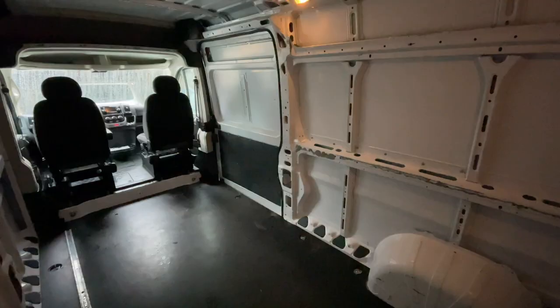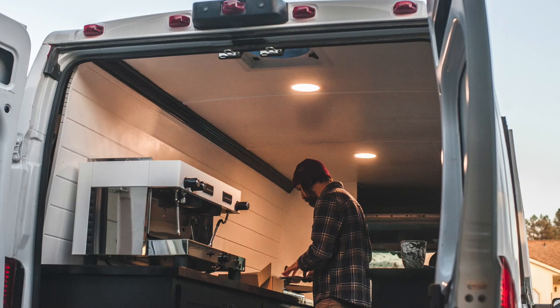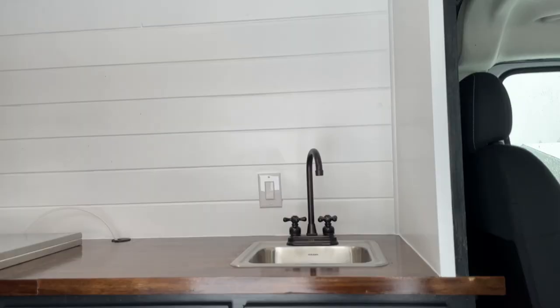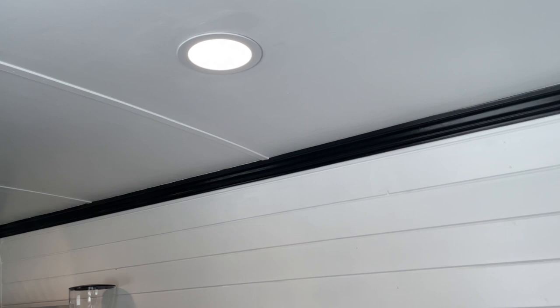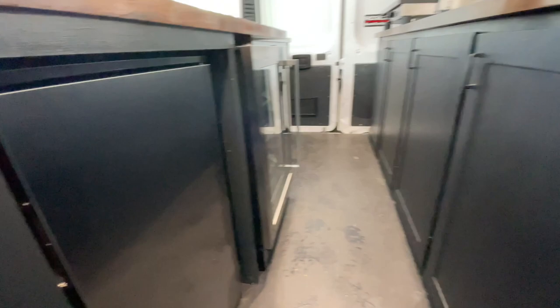Let's go see what's inside. Our customer wanted to keep both the sliding door and the rear doors functional. When you step in through the slider, you see the hand wash sink. Then you turn immediately to your left and you can see the undercounter nitro brew system.